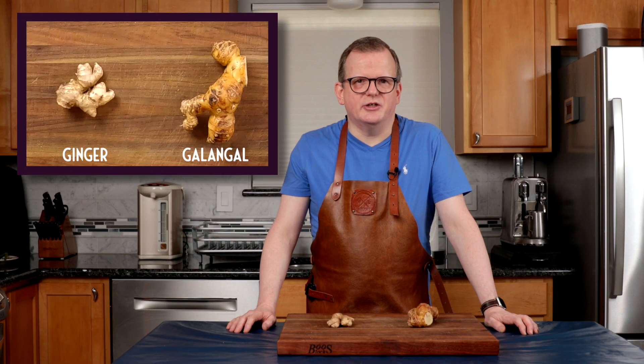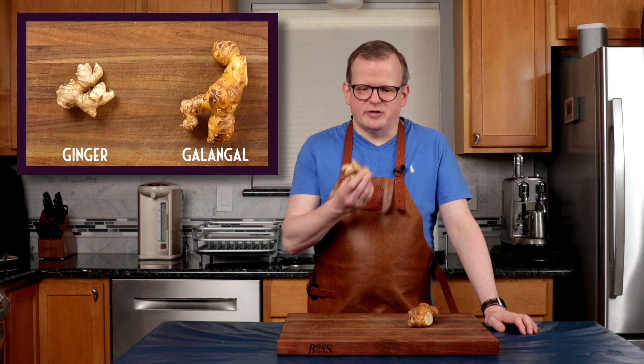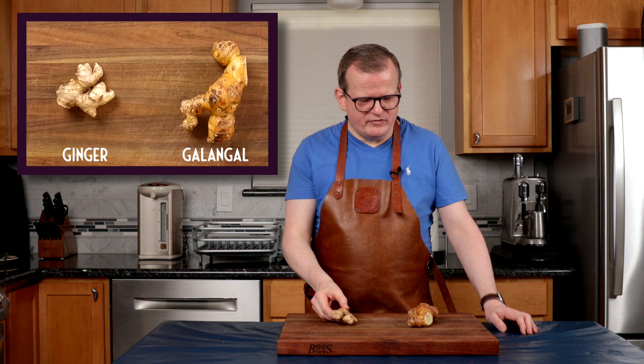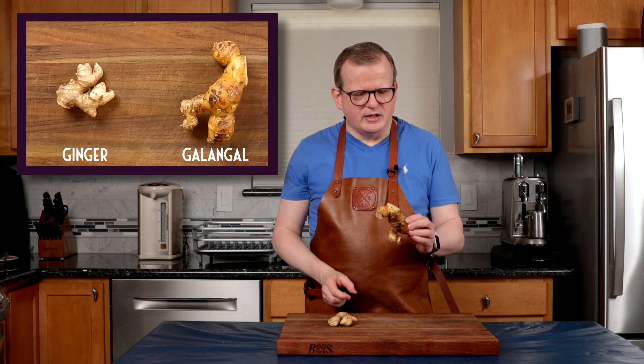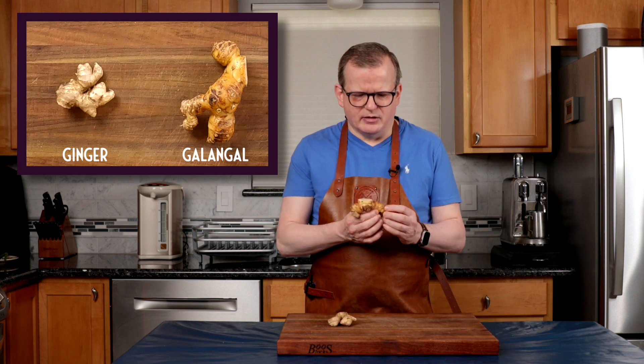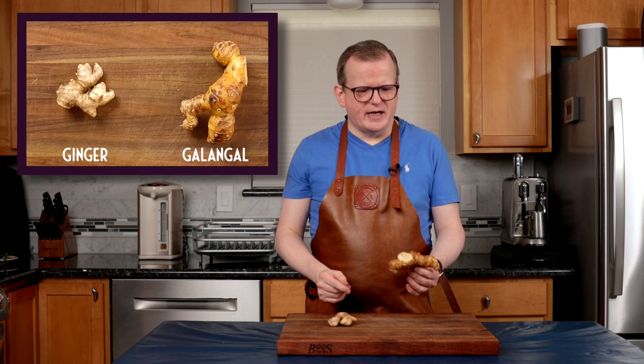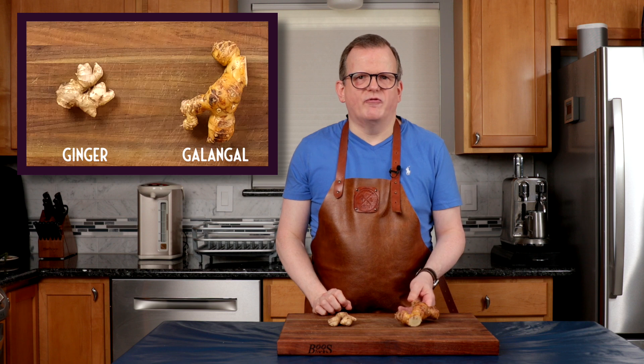I just want to take a moment to explain the difference between ginger and galangal. I think we all know ginger — it has this really pungent smell, I quite love it. Galangal is larger, a lot harder, and has a lemony earthy smell. They're both rhizomes, but you can't substitute one for the other. So if you cannot find galangal, just omit it. I typically find it in the Asian grocery store, either fresh in the produce section or already cut in pieces in the freezer.